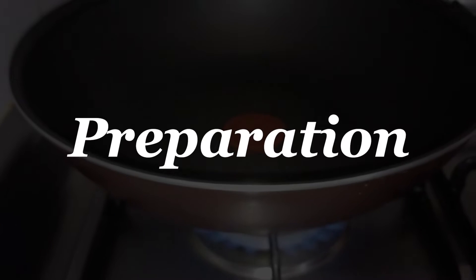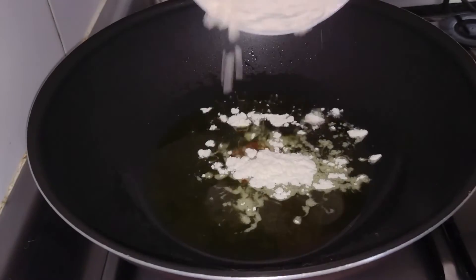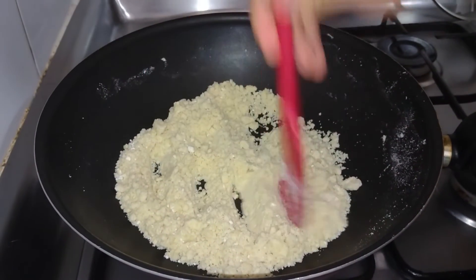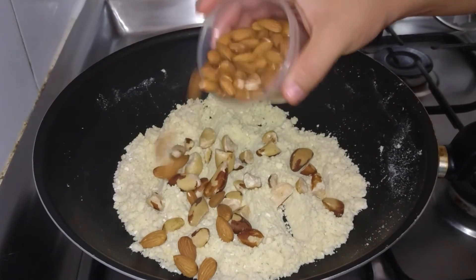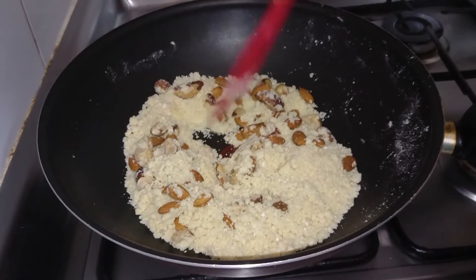First of all, we warm olive oil in a pan, then we add flour in small parts and keep mixing until the color becomes brown. We decrease the fire level and add Brazilian nuts and almonds, and continue cooking carefully so as not to toast the mix.